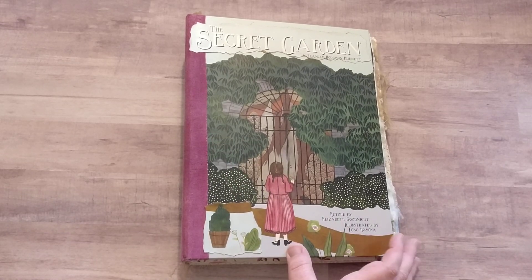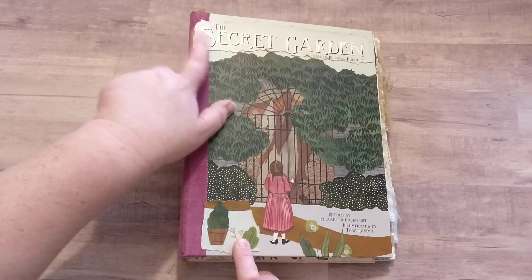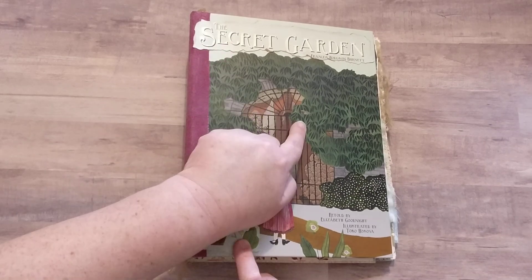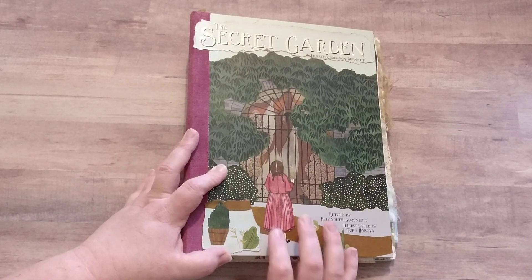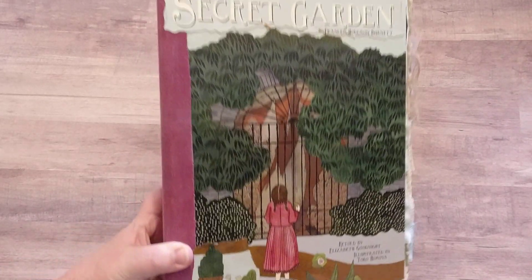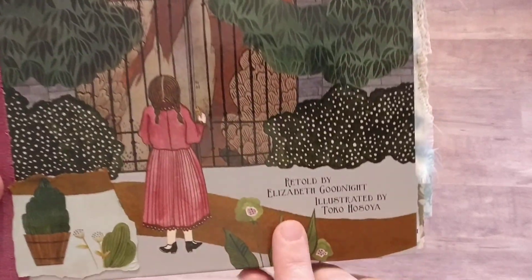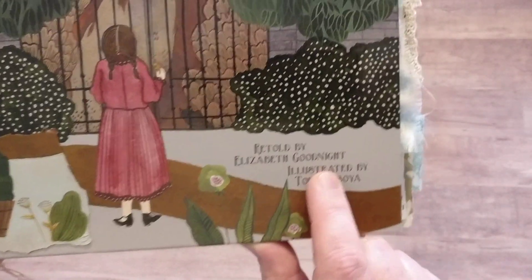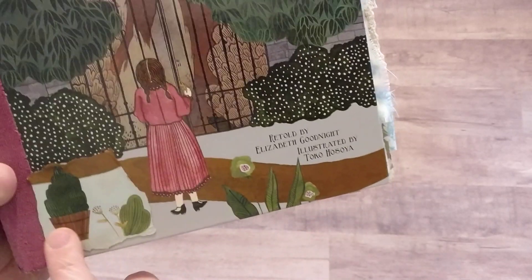Today I have this gorgeous book based on the story of The Secret Garden, and I absolutely fell in love with the artwork. The author is retold by Elizabeth Goodnight and illustrated by Toko Hasoya.